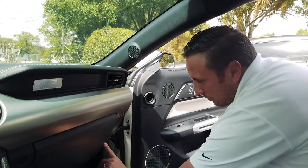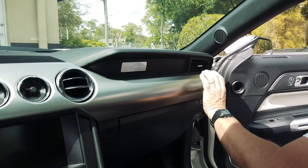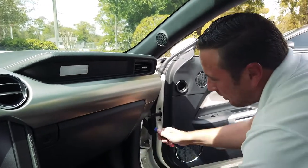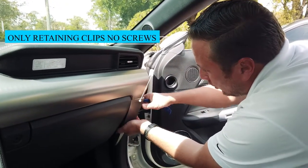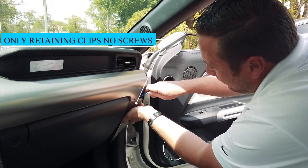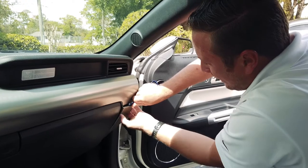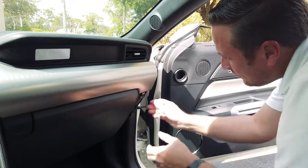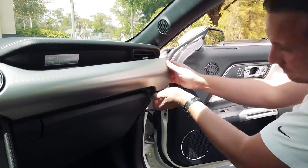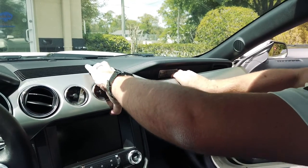The first thing we're going to do is remove this lower trim here, which will then allow us to remove the top trim of the dash. It's all held in with just retaining clips, so you can use a pry tool or a flathead screwdriver. You can just muscle it out as well — basically just pop these out. This is all held in with retaining clips, so it just comes right out.